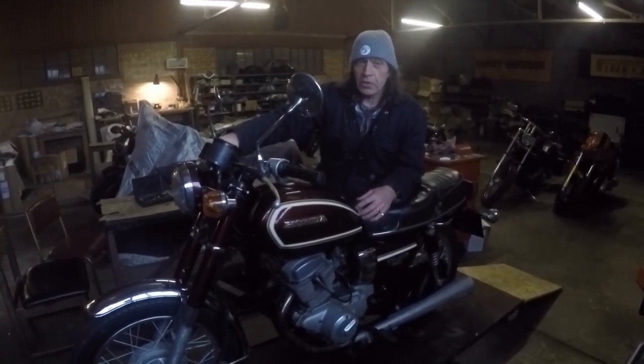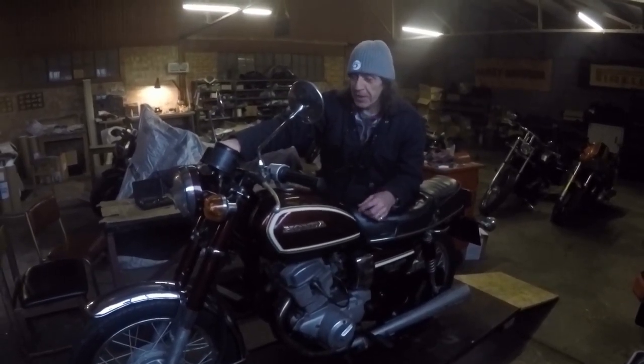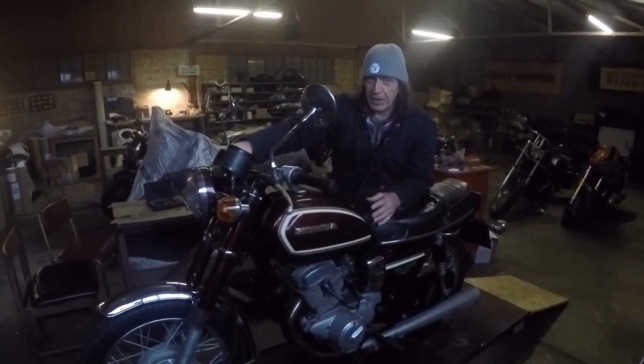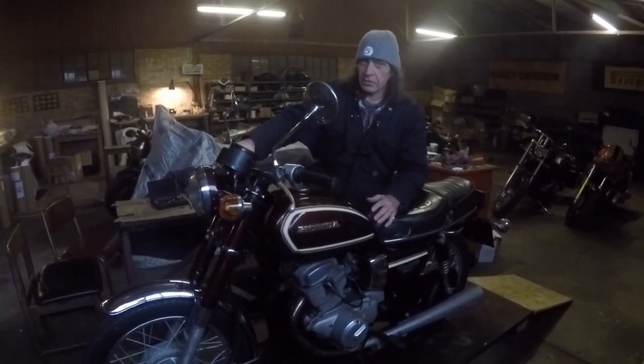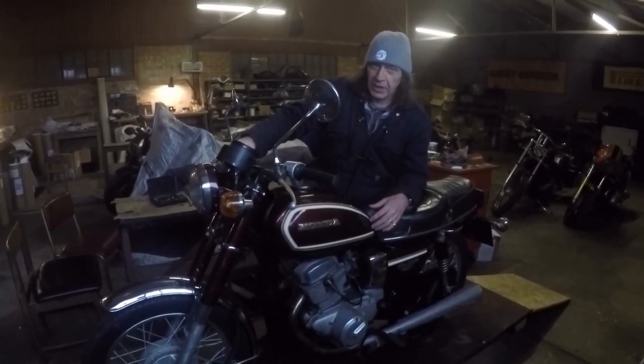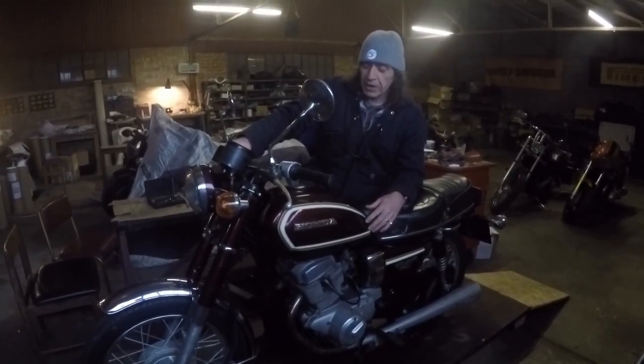Hi there, welcome to the workshop again. When we last filmed it was a great day for me. We actually got this little thing running, and bear in mind it was a completely unknown quantity. I couldn't get it running when I went to look at it. The guy told me not to bother. I didn't even try. So the last time we got it running.